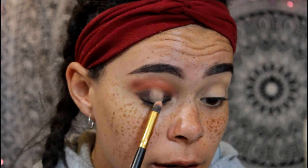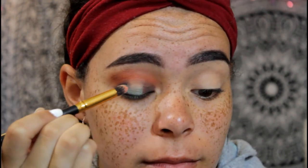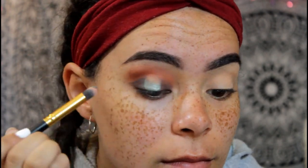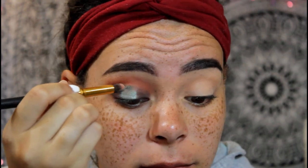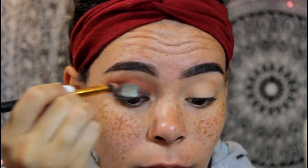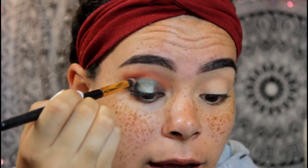I'm gonna go in with Wanderlust on the top half to create a gradient effect. Here's Big Sky — it's a really pretty green color, that's really pretty. I hope you can still see with this lighting. Then I'm gonna go in with the same brush with Wanderlust, which is a deeper, more forest green on the top — wow, that's really pretty. I'm gonna blend it and make like a C-shape with it.